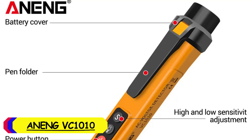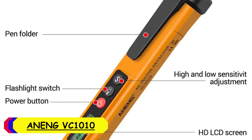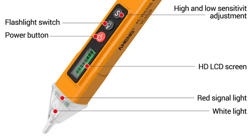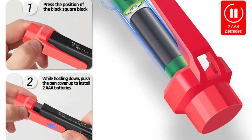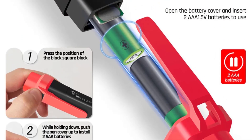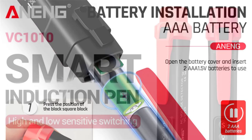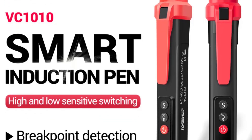Number 3: INGVI C1010 Digital Voltage Tester. One of the standout features is the HD LCD display, which is surprisingly clear and provides a quick and accurate readout, essential when working with electrical circuits. The tester also comes equipped with a built-in flashlight, a thoughtful addition that makes working in dimly-lit areas much easier. Another highlight is its non-contact voltage and AC/DC detection feature, which allows you to detect live wires without making direct contact, adding an extra layer of safety during use.